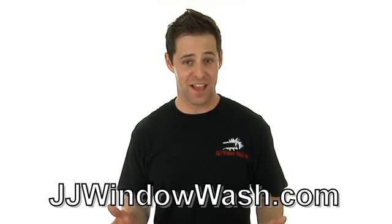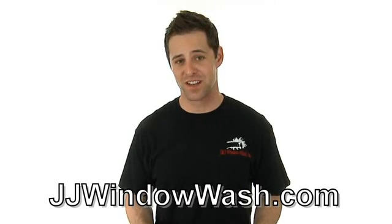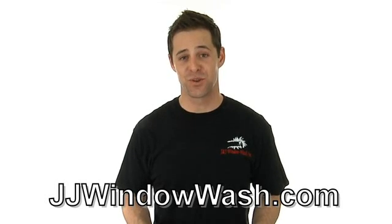If you like what you've seen and you'd like to learn more, please go to my website, JJWindowash.com. See you soon.